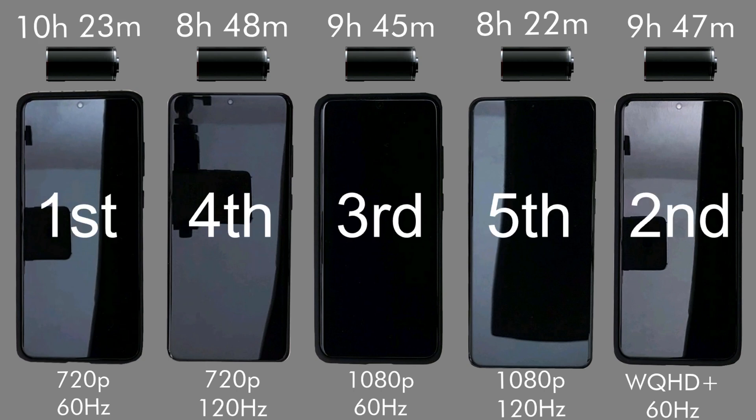Okay, so here are the results. 720p at 60Hz came in at 10 hours and 23 minutes. 720p at 120Hz — 8 hours and 48 minutes. 1080p at 60Hz — 9 hours and 45 minutes. 1080p at 120Hz — 8 hours and 22 minutes, and WQHD+ 60Hz — 9 hours and 47 minutes.